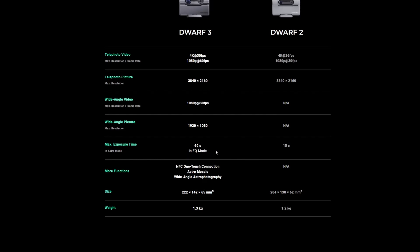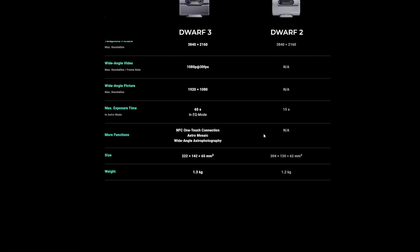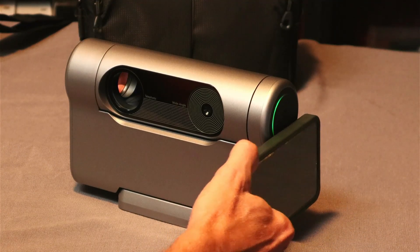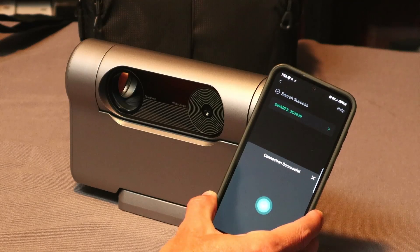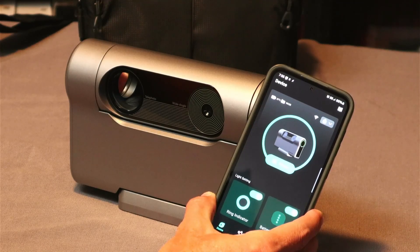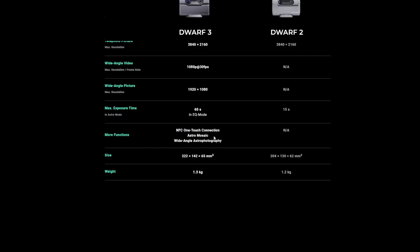Max exposure time was limited to 15 seconds on the Dwarf 2, but with the Dwarf 3 in equatorial mode you can go up to 60 seconds. You can mount the Dwarf 3 on a tripod, set it to your current latitude just like a German equatorial mount, and increase exposure time to 60 seconds per image — that should give much better results throughout the night. Additional new functions include NFC one-touch connection: if your phone has NFC, you can turn the Dwarf 3 on, touch your phone to the side, and it'll automatically open the app and connect.